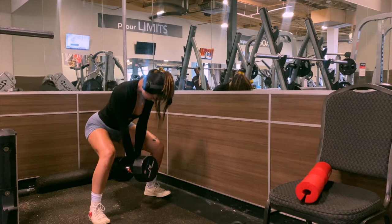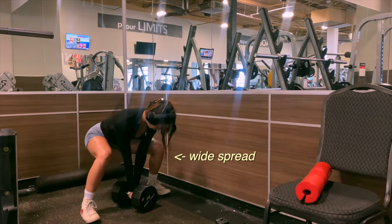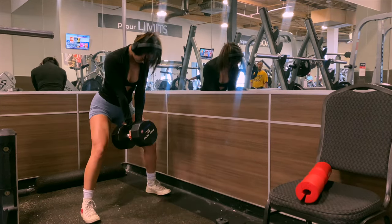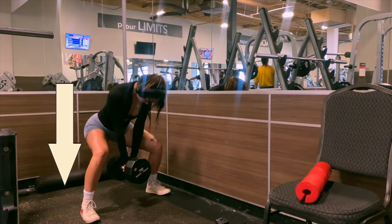We're warming up with dumbbell sumo squats. What makes it a sumo squat is a wide stance — make sure when you're squatting your legs are spread, you have a forward lean, and your chin is tucked so you're really engaging those glutes. For range of motion, just go low enough to feel the stretch in the glutes but not in the quads.